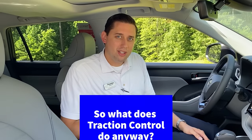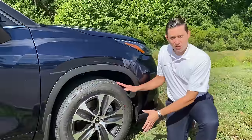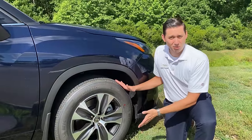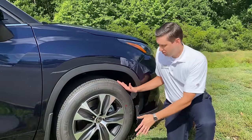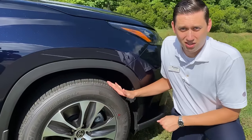Traction control is a very important safety feature that's on all Toyota models. What it does is it prevents your drive wheels from slipping in rain, snow, ice, or mud. Anytime you have loss of traction on your drive wheels, you have a loss of handling and performance in the vehicle. If a wheel started slipping while we're cornering or accelerating on slippery roads, the brake is going to activate and engine output is going to be decreased to that wheel.